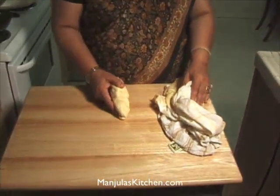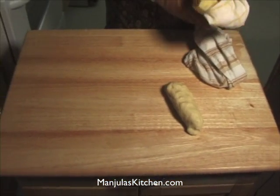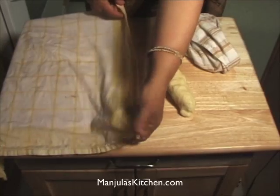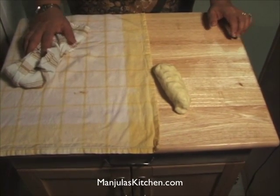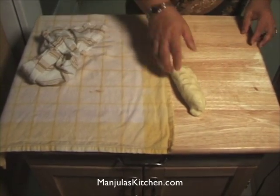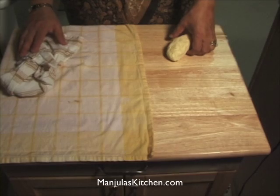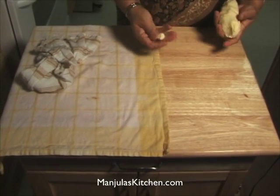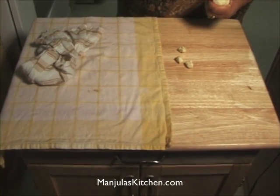The dough is ready. I have two kitchen towels which I have wet and just squeezed to get the excess water out. When I roll the puris I put them between wet towels — it helps the puris puff evenly on both sides and keeps them from drying out. You can basically roll all the puris at one time and then start frying. I am going to divide the dough into about 60 pieces — they are very small, because you eat pani puri whole at one time.